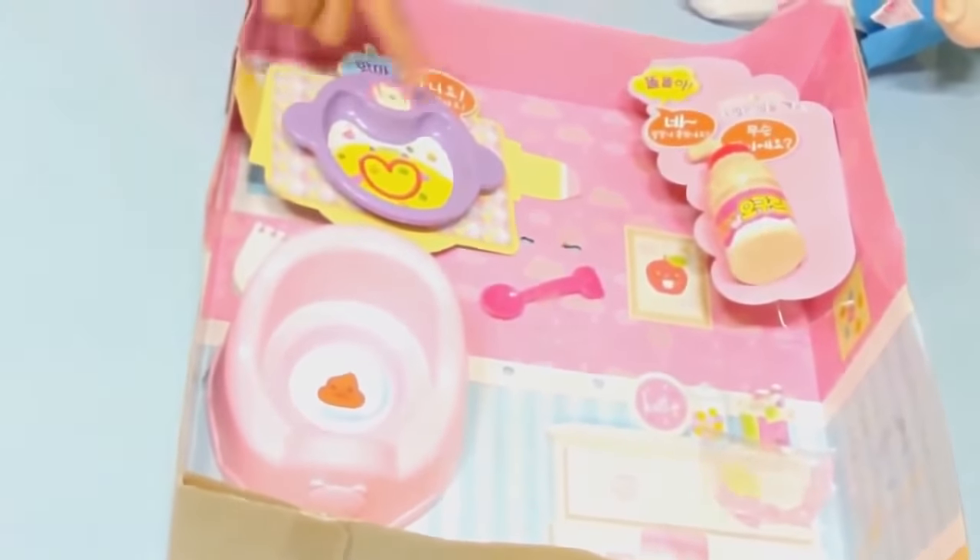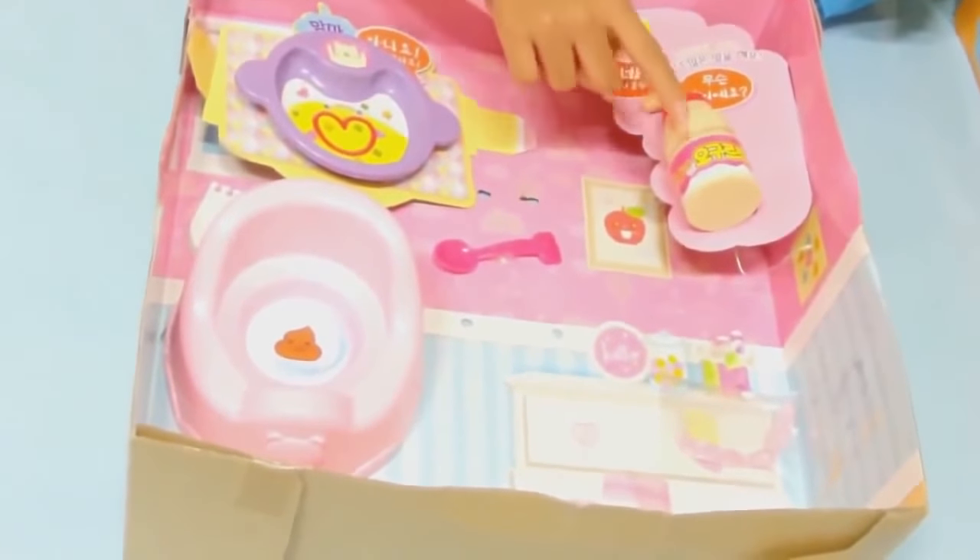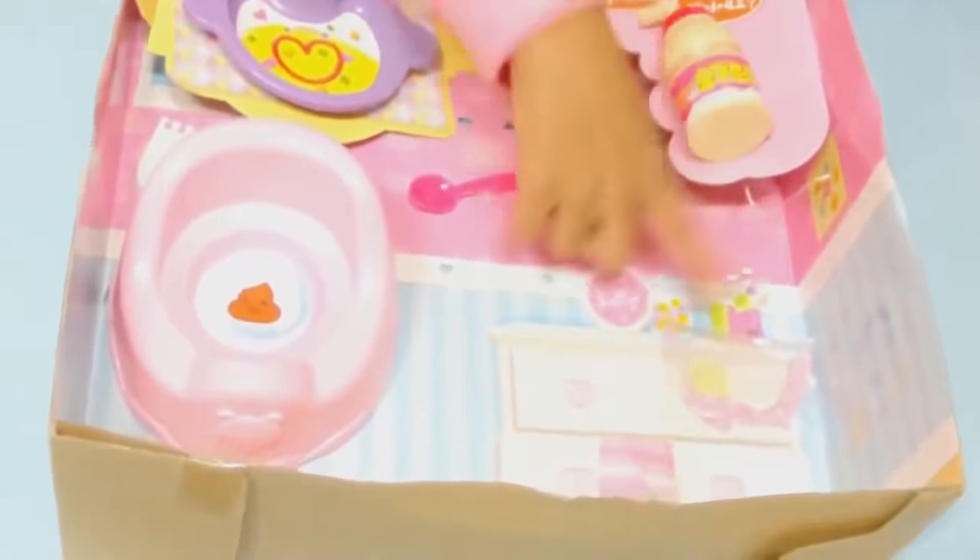Look what she has: a potty, a plate, a spoon, and yogurt, and also a hairpin.